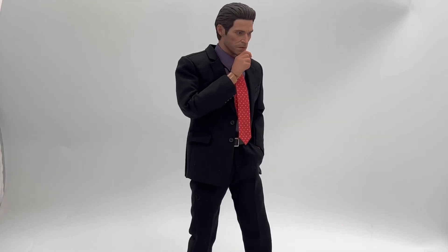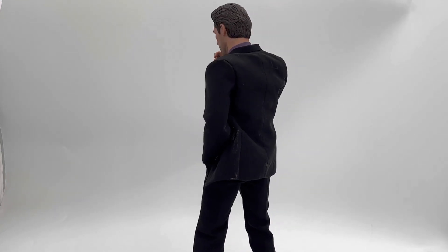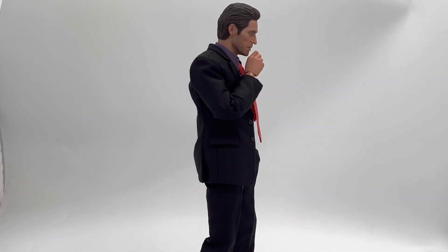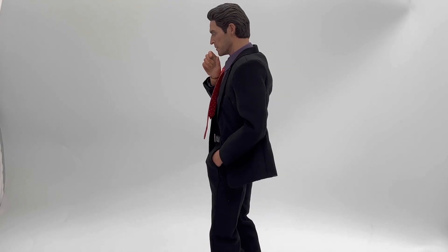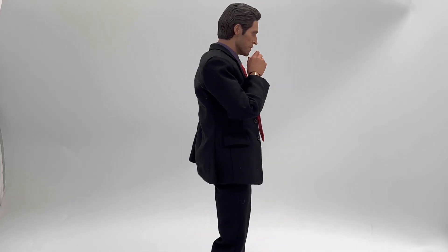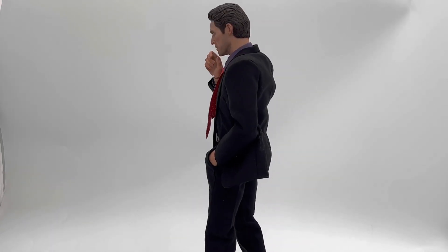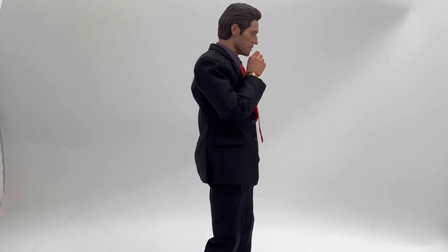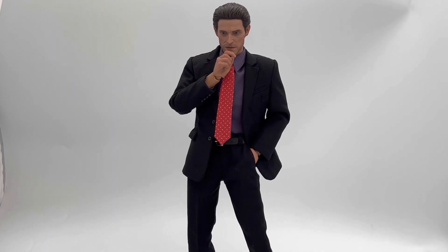He doesn't come with any alternate heads. It would have been really cool to get one of him screaming — that would have helped beef up this offering. We just get this one of him thinking. It would have been really cool to get two extra head sculpts: one of him screaming and being mad, and one of him just smiling. That would have driven up the price though. We do get four sets of hands in total. We do get those pondering, thinking hands — he has one hand in his pocket. We'll take a closer look at that when we examine the figure.